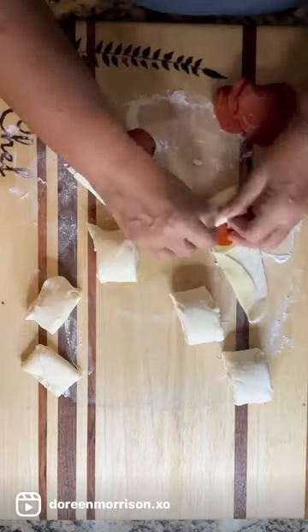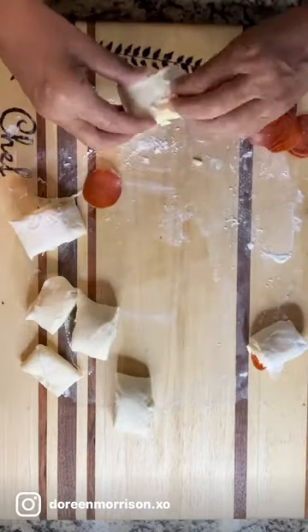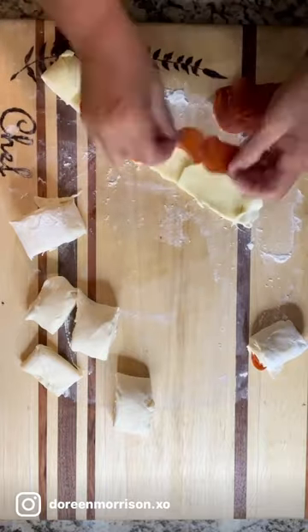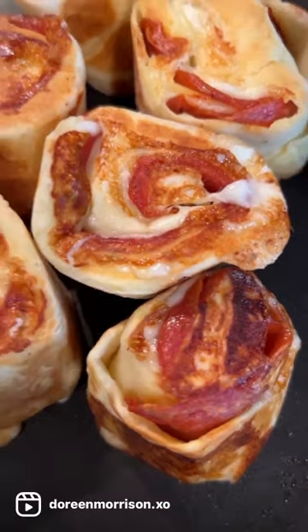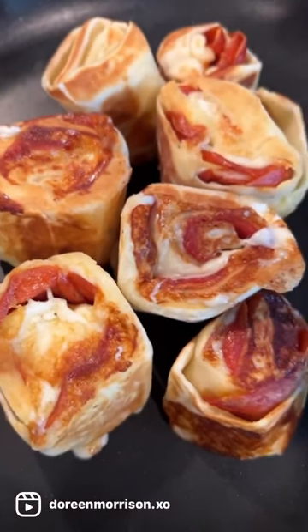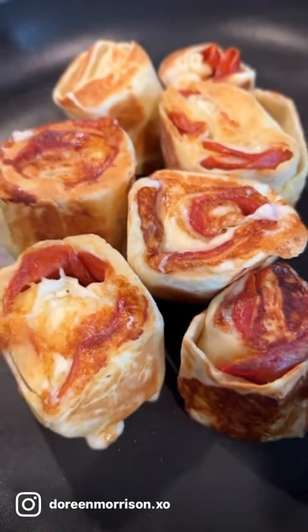And I said, f*** it. I'm going to roll up the pizza, I'll just take it apart and put the freaking pepperoni in. But they came out amazing — perfect, delicious alternative to pizza night. Enjoy.